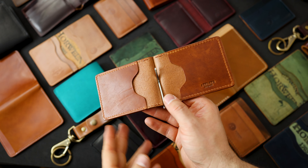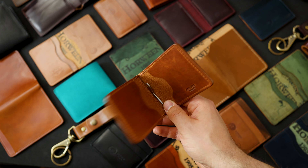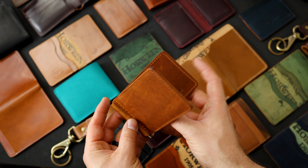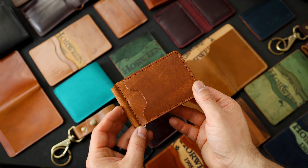Hi everyone, it's Phil here from Ashland Leather. Surprise, here's another irregular sale. If you're seeing this video, that means the irregular sale is now live, so you can go find it on ashlandleather.com under the sale tab on our website.